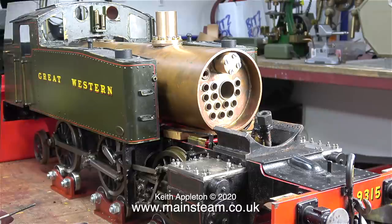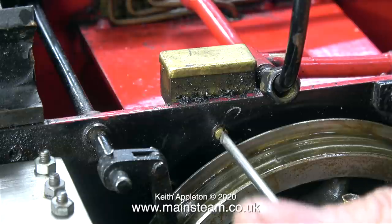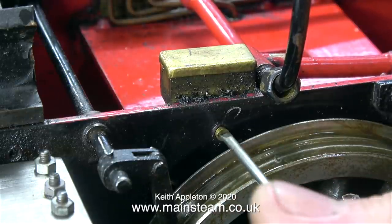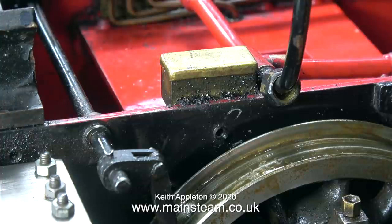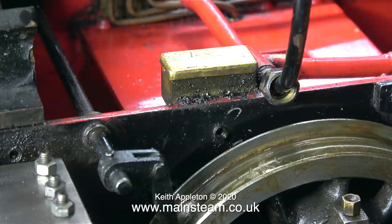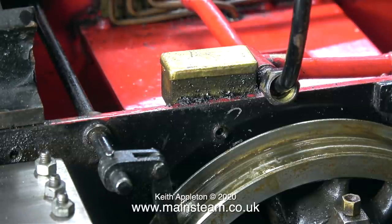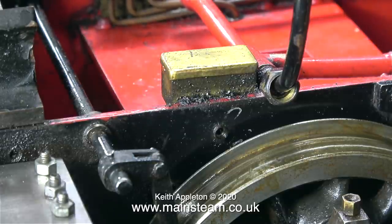Just behind the cylinders at the front of the chassis are a couple of oil boxes, and these are worse than useless. So here I'm removing them. The idea of these oil boxes is that you fill them with oil and then the oil runs down three pipes at each side to the three axle boxes. In theory it's a good idea; in practice it's absolutely hopeless.